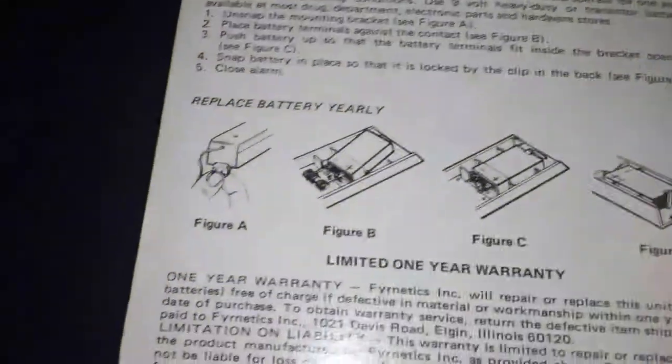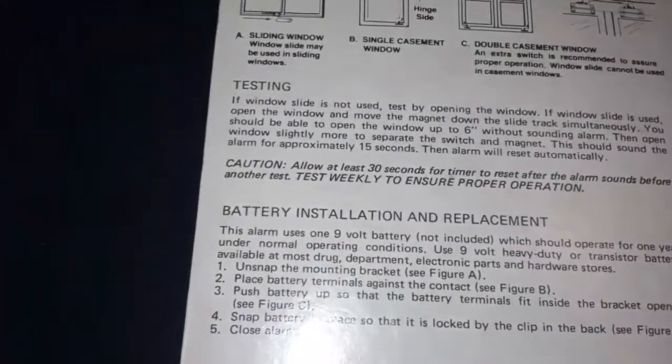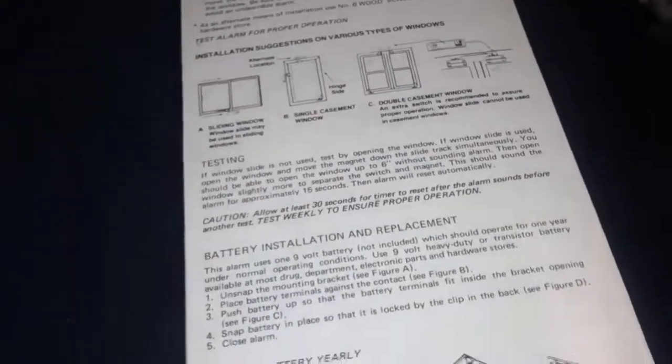What it says down here — could that possibly be when it was manufactured? August 1980? I'm not sure, possibly, because this is from the early eighties since the store went out of business. I'm going to look up when that store went out of business.